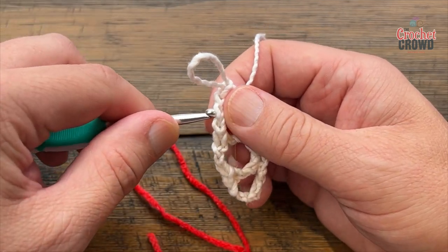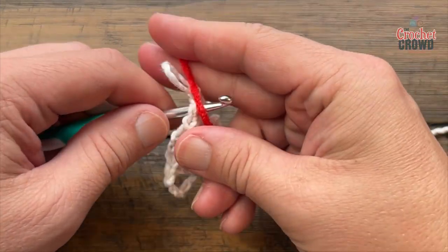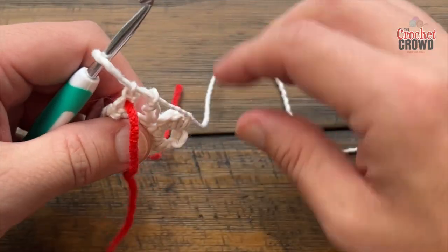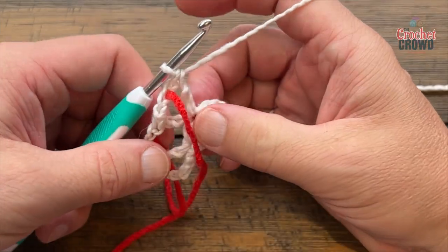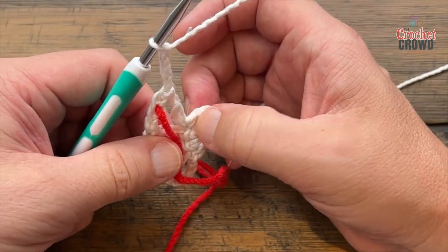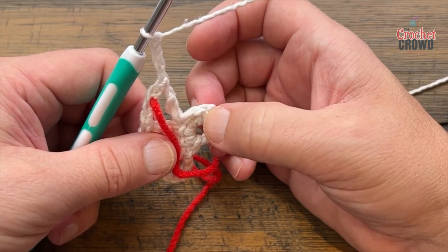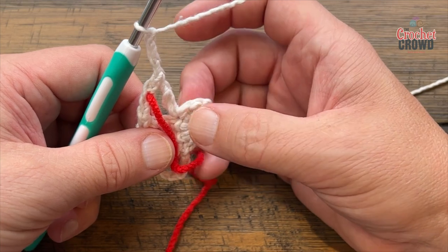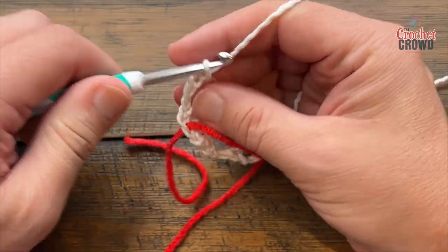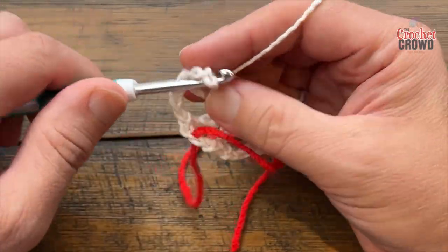Highly recommend placing a stitch marker into the middle one so you can find it. Just come into the middle one and place a stitch marker — I use spare yarn but you may have implements for that. Continue down the other side: chain 3 — 1, 2, 3 — skip the next single and come into the very last one of the row, double crochet, chain three, and double crochet. That was row two.